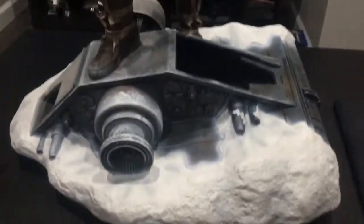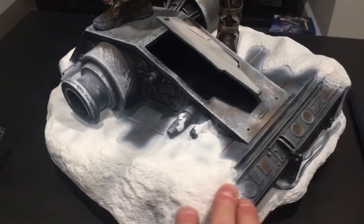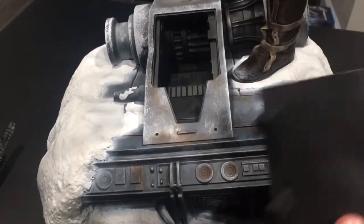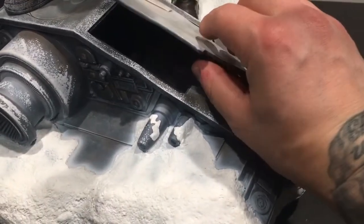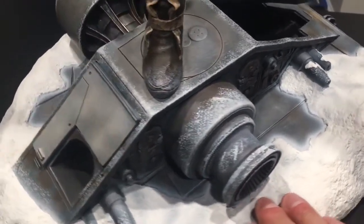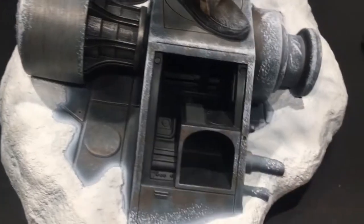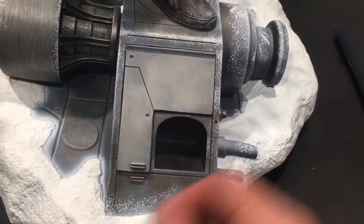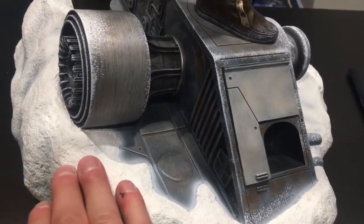Now the base — as you can see, it's the Battle of Hoth, so you've got a snowy base. Beautiful paint job. This piece comes off, and on the inside everything's all finished and painted nice. Super strong magnets, everything fits perfect. This piece also comes off, and inside it's all finished nice as well — once again, nice strong magnet. The paint job, I mean, I can't say enough about it.